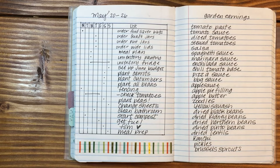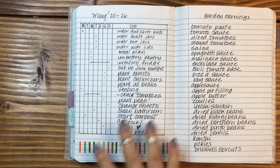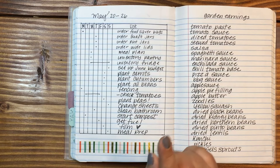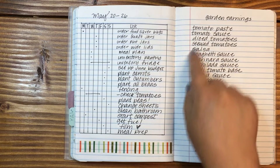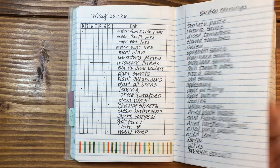The actual Alistair method — this is for the week of May 20th through 26th. I must have had a lot of things I wanted to get done, and most of it looks like it's garden-related, which makes sense because it's the week after Mother's Day — that's the time to put things in the ground where I live. I put down what I wanted to plant and marked off the days we did it. I say 'I' — Wes had a lot to do with the garden. Garden earnings: these are the things I want to be able to take from the garden and have on hand, so I just made a list.